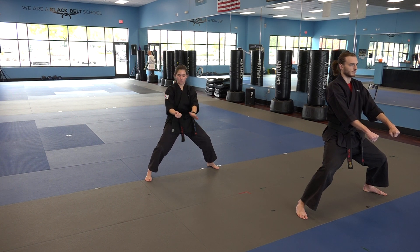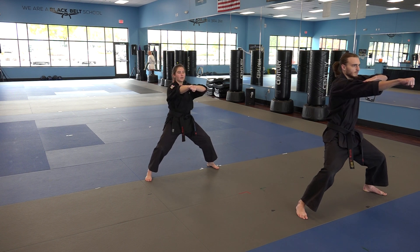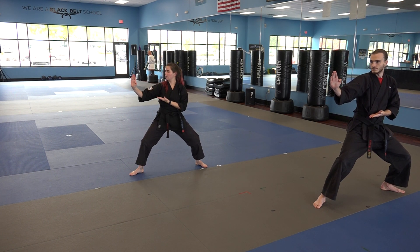Then you're going to cover a punching chamber on your right hand side, and then punch here, covering over your elbow here. Now you're going to do a jump 360 pseudo block, turning towards your left shoulder, landing in your right back stance towards the front.